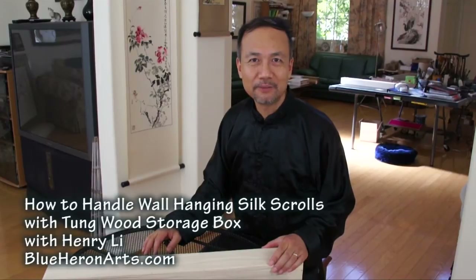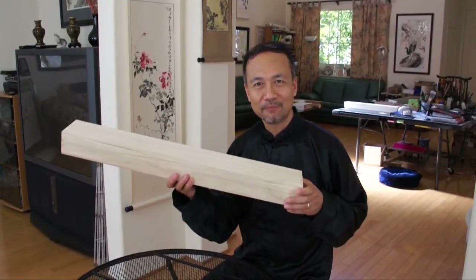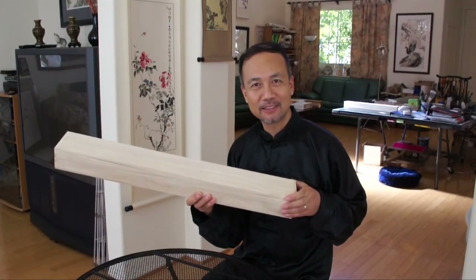Hello, everybody. I'm Henry Lee, BlueHeronArts.com. Now I'd like to talk about how to handle Chinese silk high-end scrolls. Behind me, you can see some wall scrolls. We have got some new products, like plain silk scrolls.